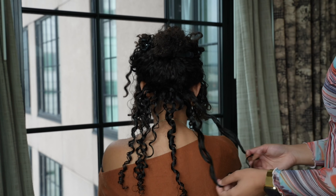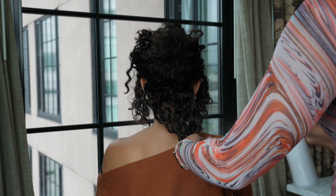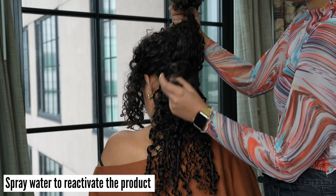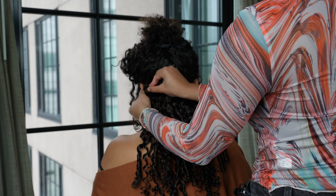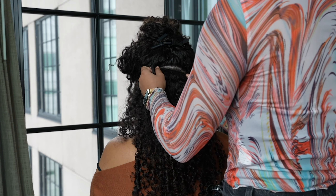Once the wefts are clipped in, separate the curls for a fuller look. If your hair gets a bit too frizzy when sectioning, spray a little bit of water to reactivate the product that's already on your hair. Section your hair in half-inch sections and clip in the wefts. You can also double stack the wefts in certain sections to be able to fit in your entire set.